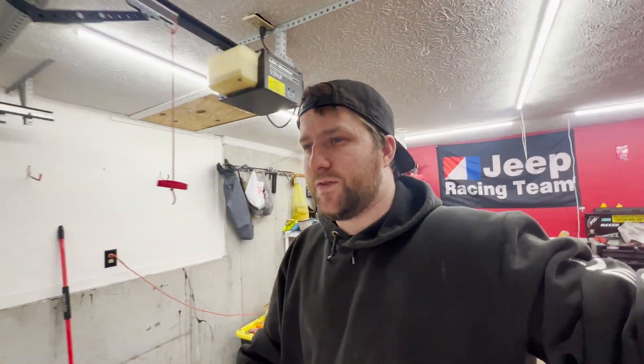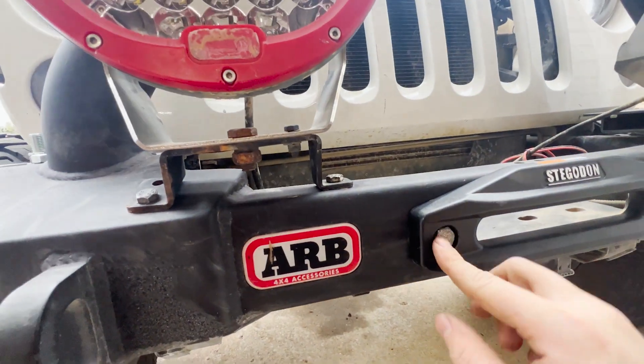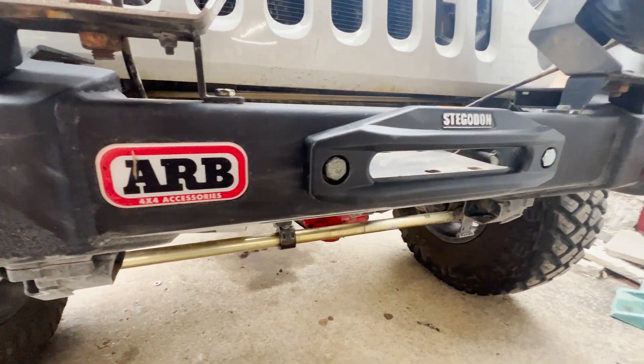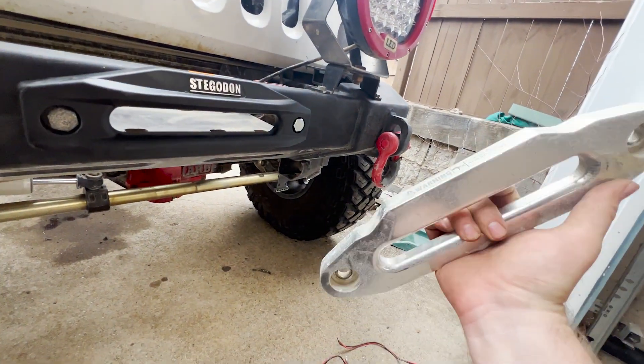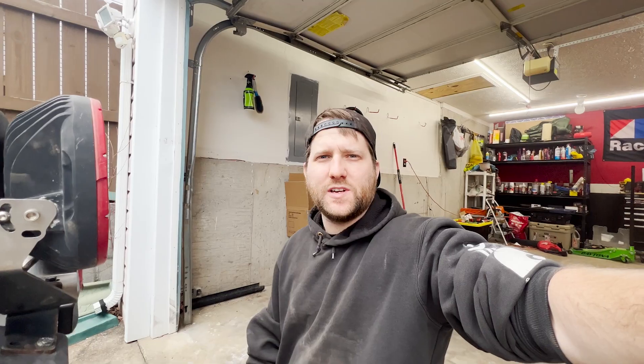I grabbed hardware from my other winch, but the hole is just so small you can't even get a socket in — it just doesn't fit. So I'll go back to my old fairlead, clean it up and use it. That's one negative to this brand of winch — the hardware's not right. I mean, I guess you could drill it out, but it's cast. So we'll take the included fairlead off and put the other one back on.